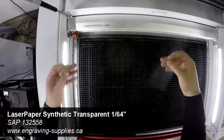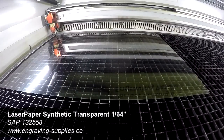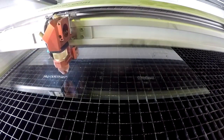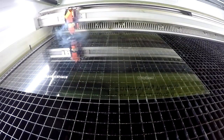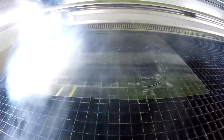We then place our 1/64th of an inch Trotec synthetic clear paper into the laser and proceed to cut the face shields. You can use any kind of clear PET grade plastics for this. We've kiss cut our logo and link to the COVID-19 kit, but users can place names, serial numbers, and so on.